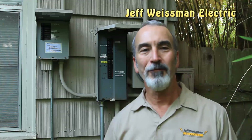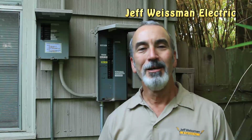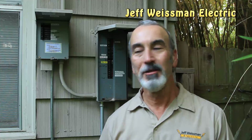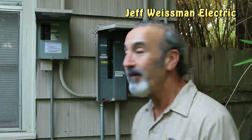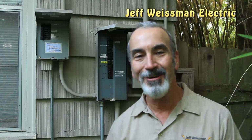Hey y'all, it's Jeff Wiseman with Jeff Wiseman Electric. I'm gonna tell you the best and easiest way to label your breaker box. Behind me is my mess of breaker boxes and sub panels — they're not labeled very well. I've got multiple labels, stickers, sharpie marks, even a pencil mark here and there. But most of the time I work stuff hot, so I don't need a good label. Cobbler's kids go barefoot, right?